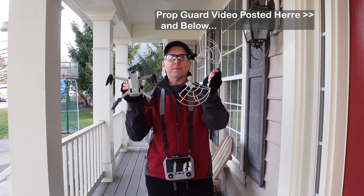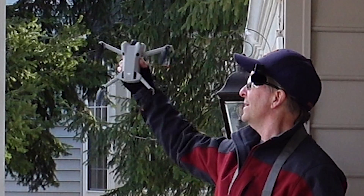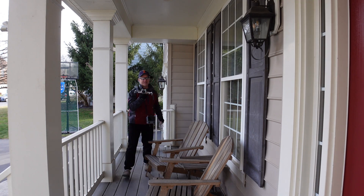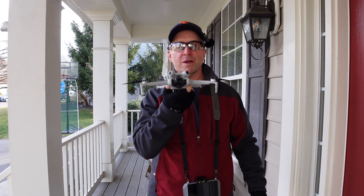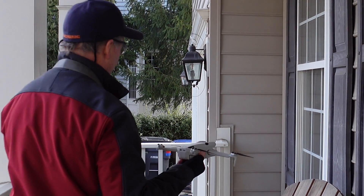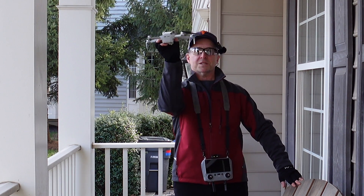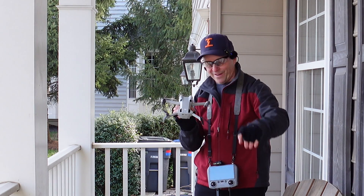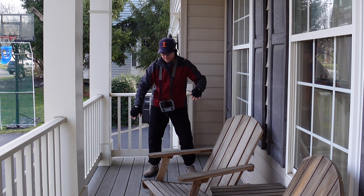With the prop guards — no problem. Flew all the way around, actually went through a rather confined space — probably a couple inches on both sides. That was impressive with the prop guards. Without the prop guards, when it was using the sensor — you could hear it, it was all red — it totally rejected the confined space. It flew through the door, came all the way to where the chair is, and then just froze. I could raise it up or down a little bit, but it didn't want to go forward or backwards at all. I had to move the chair to have a clean area for it to land, and after a couple little nudges I did get it to land right here on the porch.